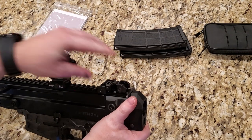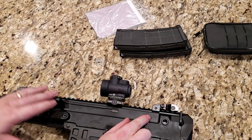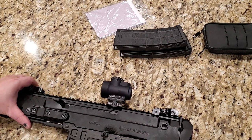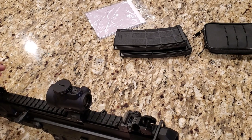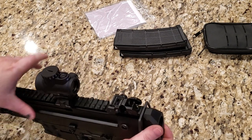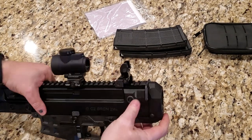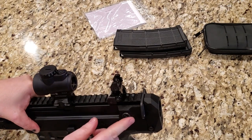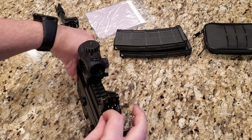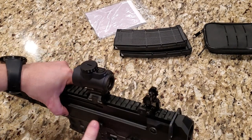It does come with backup sights, which is a really nice feature. I do own the Bren 2 MS Carbine, and it does not come with backup sights — I don't know why the pistol does and the carbine doesn't, it seems weird. The backup sights are actually pretty legit. There's a push button here to lift the sight up, it locks in place, and you push the pin back in to take it back down. It does come with two different apertures at the back — they're pretty decent backup sights for sure.